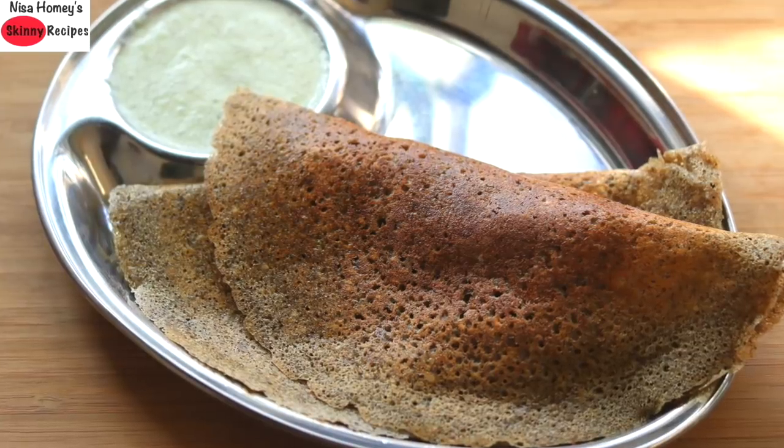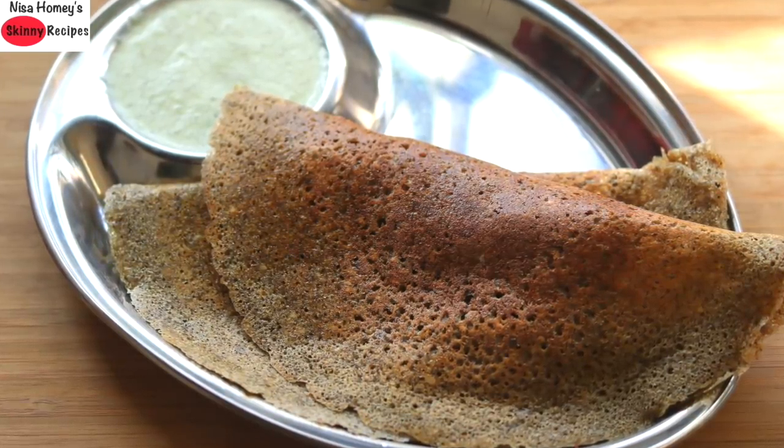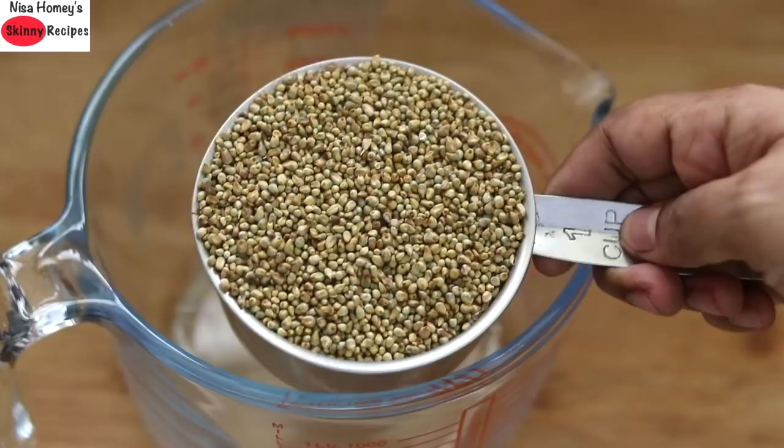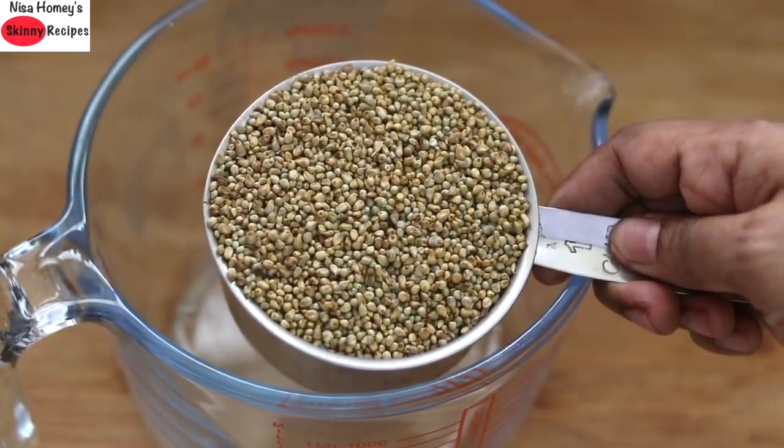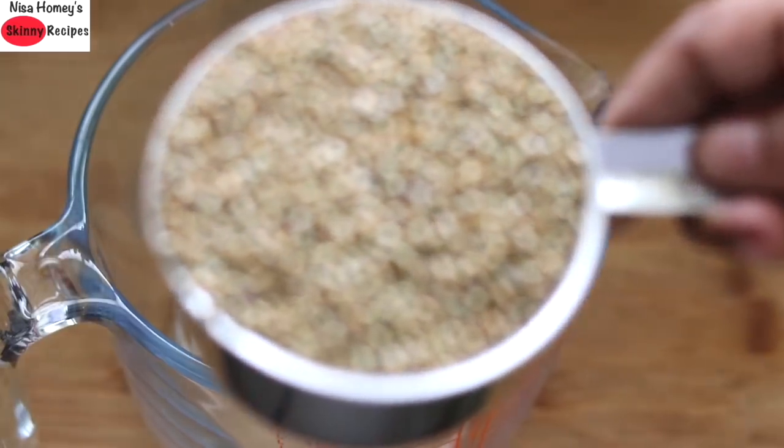The recipe I am sharing is 100% rice free. So let's get started. I am making this for next day's breakfast, so I am beginning this process at around 4 in the evening.